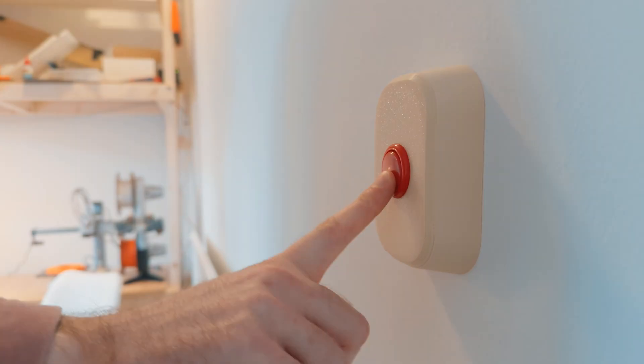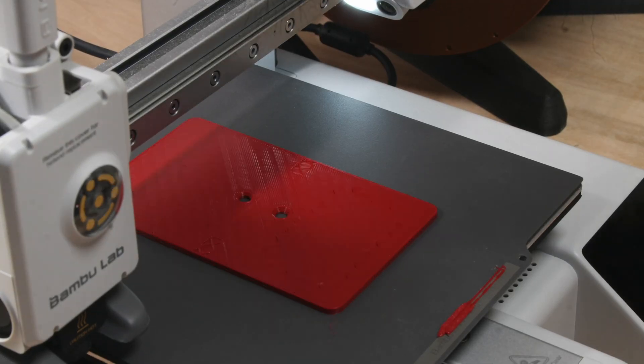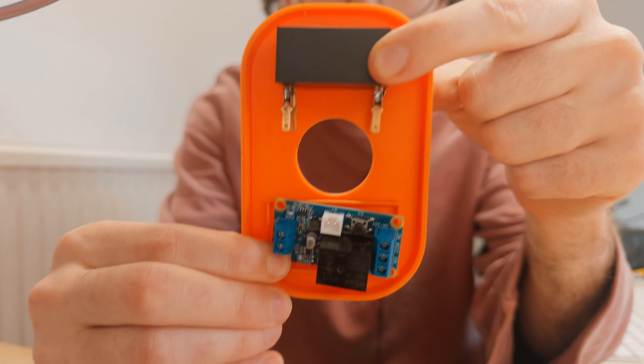This is the story of how I turned an arcade button into a light switch, from 3D printing to the electronics inside.